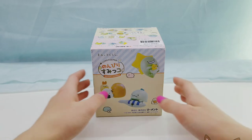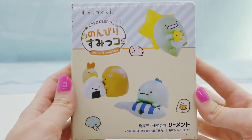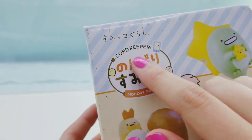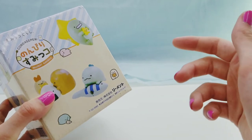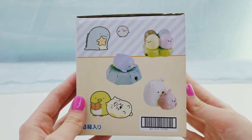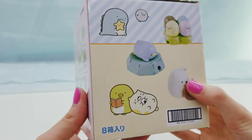Hey everyone, it's Funnabee and today I'm going to be unboxing these Sumiko Garashi rements - these are cord keepers. Cord keepers are these little things you can put on your phone charger or any kind of cord to keep it weighted down from falling off of something. These are gonna be pretty cool - here is the box.